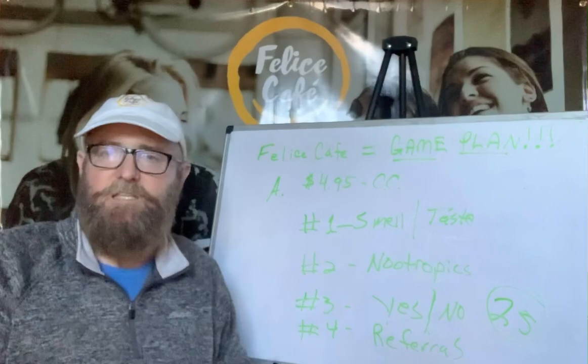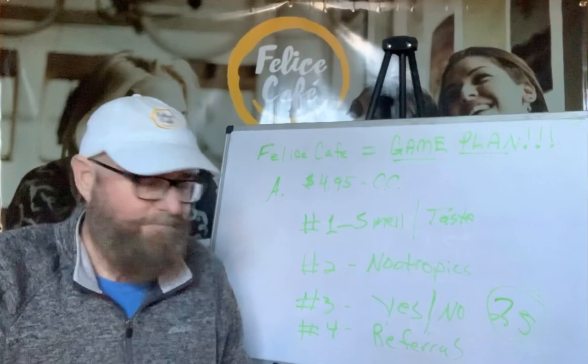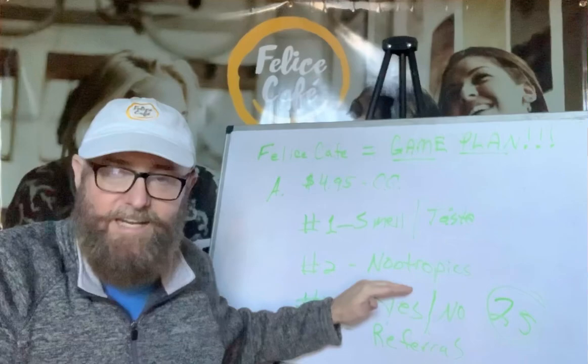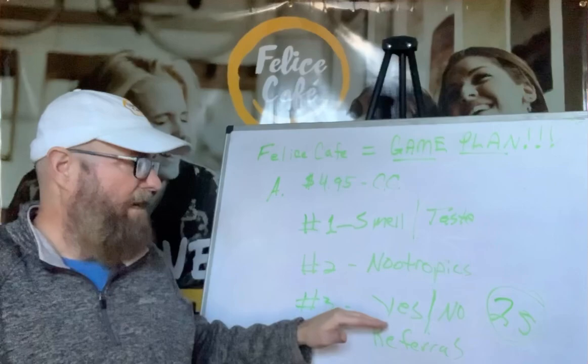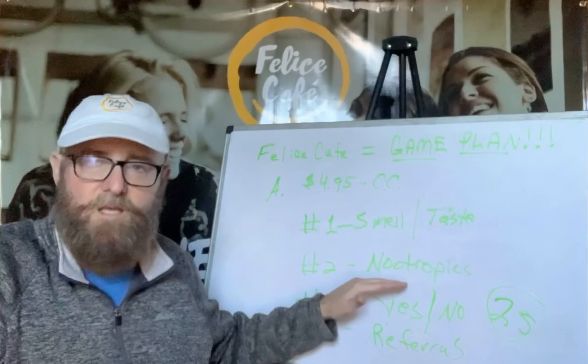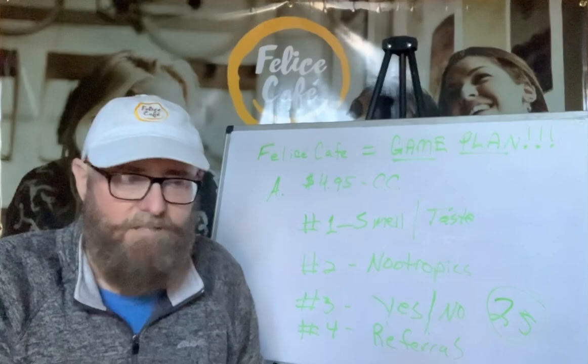Here's what I want to warn you about — something I didn't realize until we started doing this. We were getting people that said, we don't like the smell, we don't like the taste, and I didn't feel anything. Or people said, I felt too much — I can't handle it, I have to drink a half a cup. Well, you can't build a big business on that. So we adjusted that, and now the nootropics are right where they need to be. But some people still said they didn't like the smell, taste, or feel anything, so they weren't interested in joining Felice Cafe.